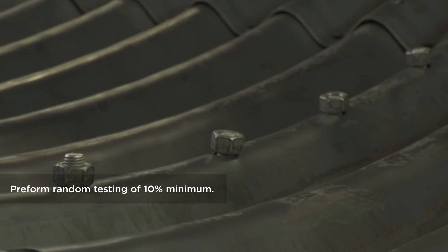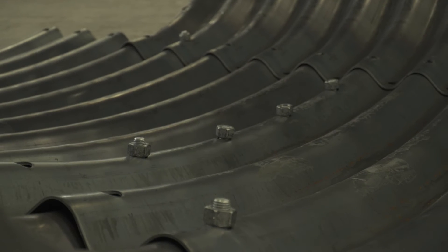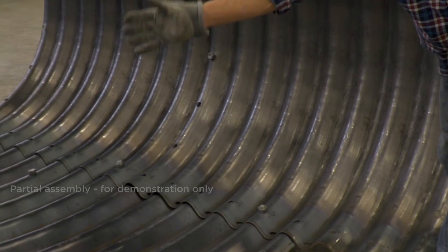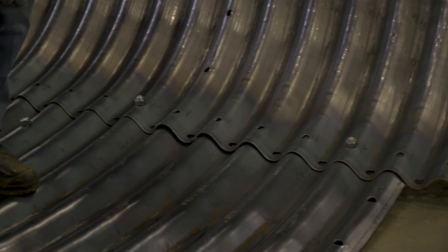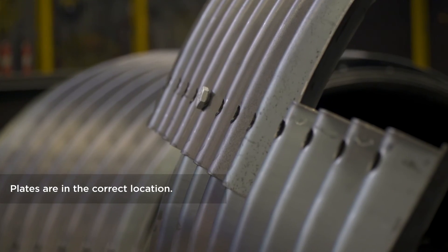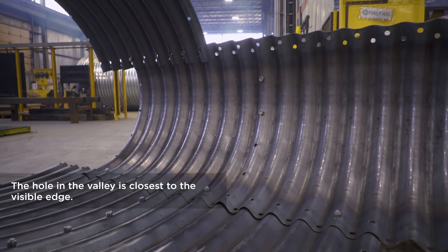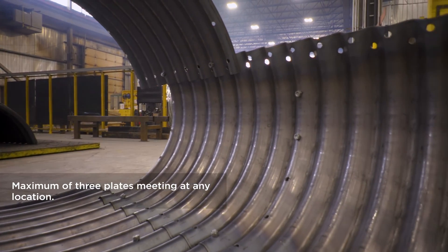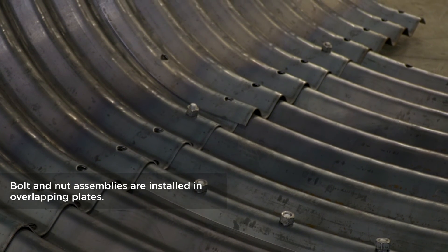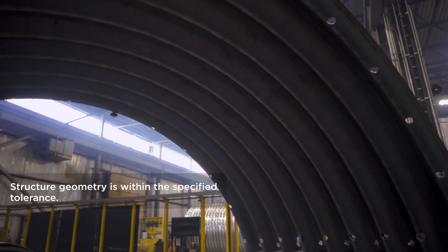The geometry of the structure — the span and rise — should be measured to make sure the structure is within the tolerance specified on the assembly drawings. Now that the structure is assembled, it's important to conduct an inspection to ensure everything is correct before backfilling. The inspection should include, but not be limited to: all plates are in the correct location; longitudinal seam joints are overlapped correctly to ensure the hole in the valley is closest to the visible edge; there are a maximum of three plates meeting at any one location; all bolt and nut assemblies are installed in the overlapping plates; nuts are torqued within the specified range; and the geometry of the structure is within the specified tolerance.